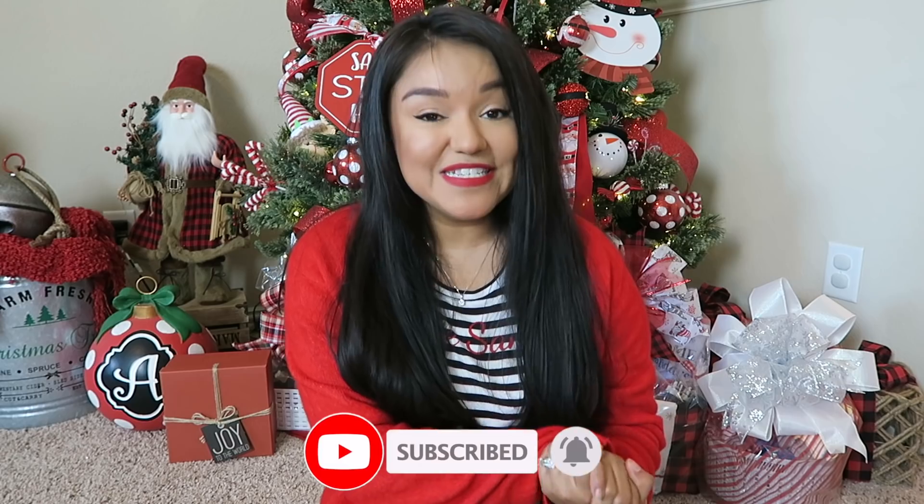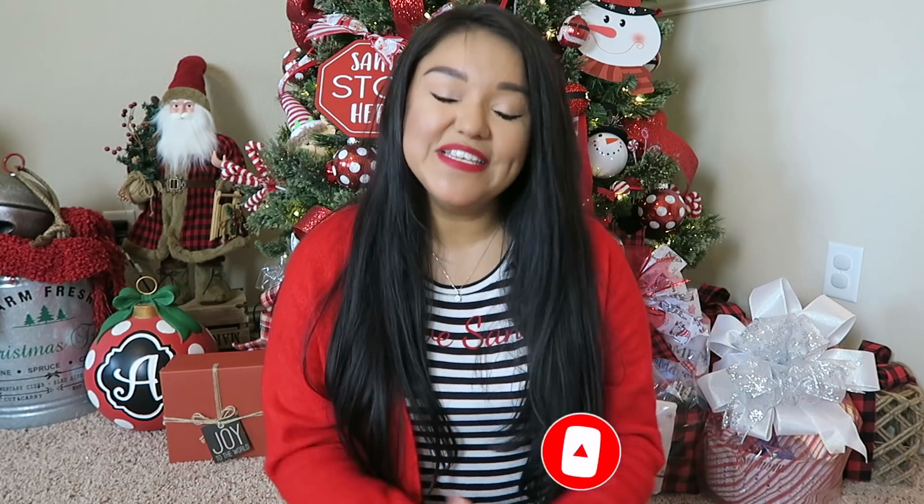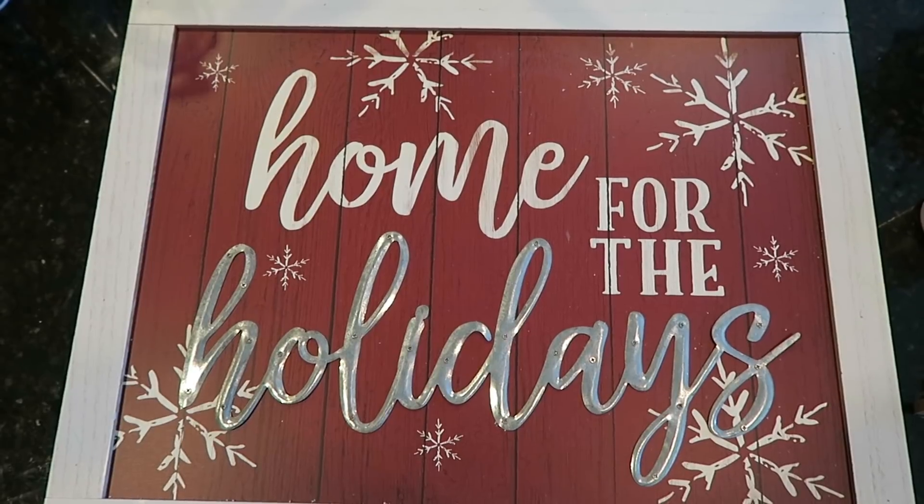If you do enjoy my Dollar Tree DIYs and you love crafting, please give this video a thumbs up. If you are new around here, I'm Bianca. I'm so glad that you found my channel and if you do like what you see, I hope that you will subscribe. So let's go ahead and jump into today's video.